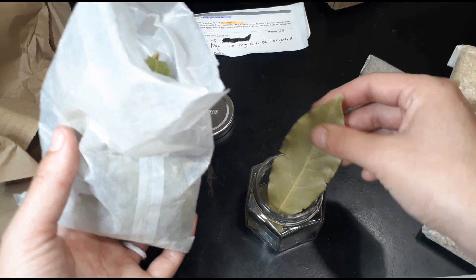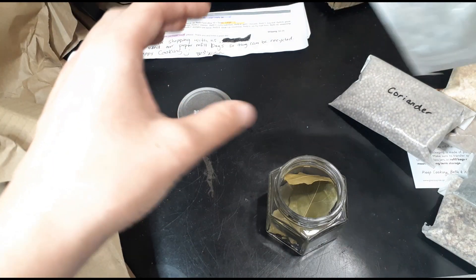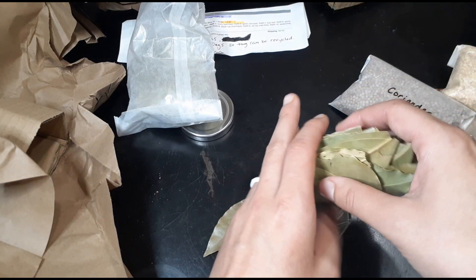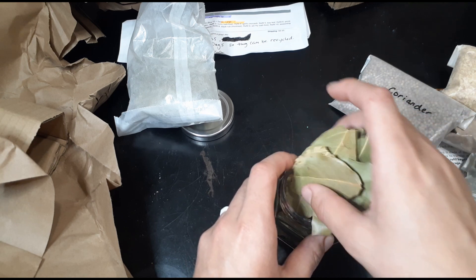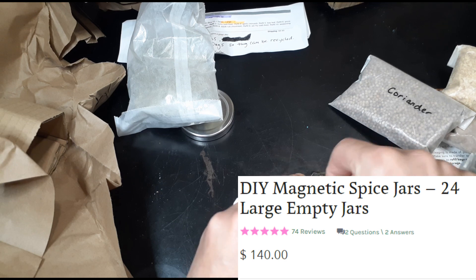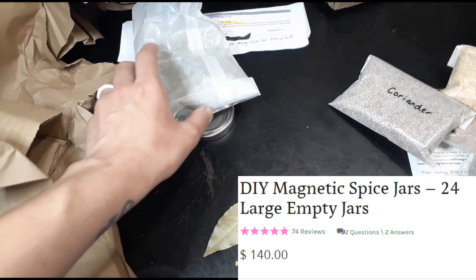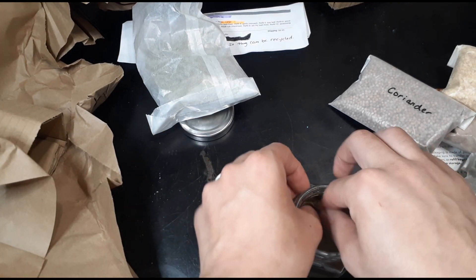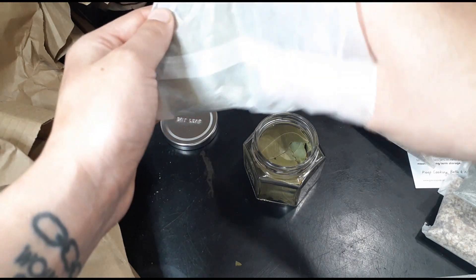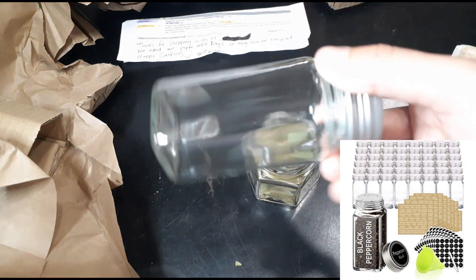I'm going to pop the bay leaf into the jar real quick. All the spices I got are the large size. I only bought one of their jars because they're pretty expensive, but I'd suggest getting a cheaper set of spice jars. I got like 30 of them from another website.